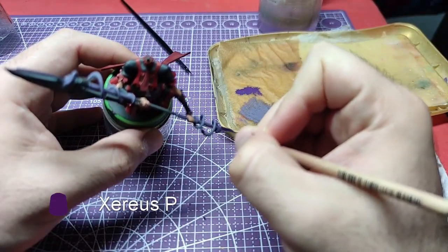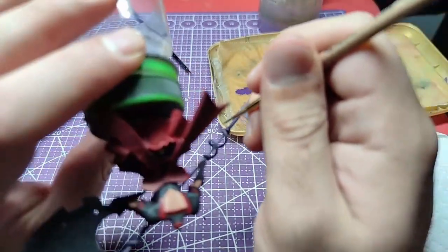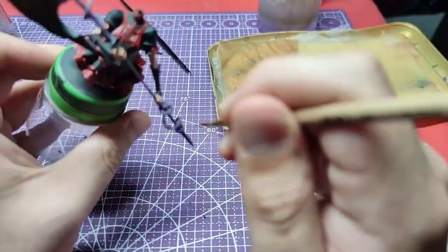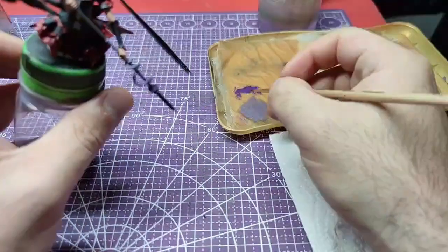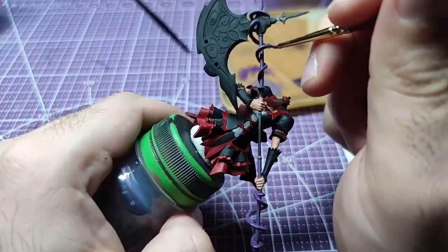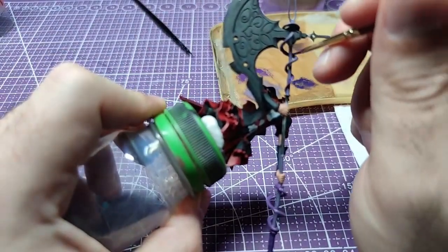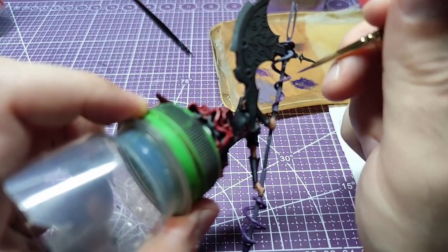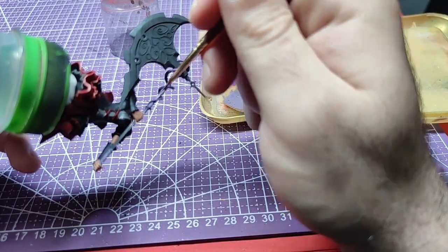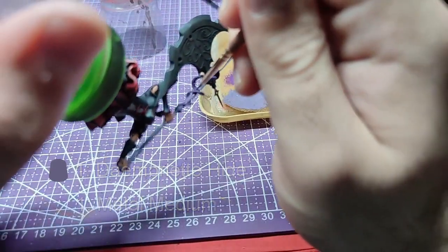Once done with the bottom end, we will change to Xerios Purple and paint the snakes. Combining one to one of Demonet Hide and metallic medium, we will repaint the areas of the pole, avoiding the snake.